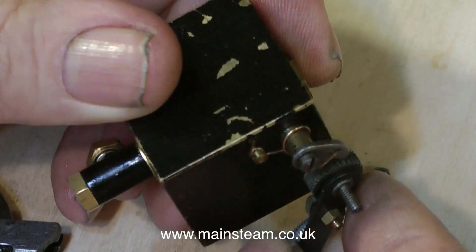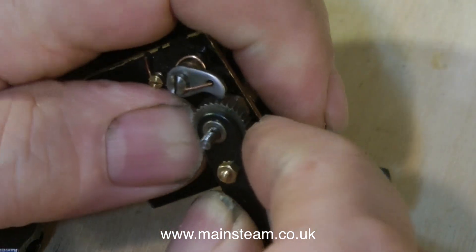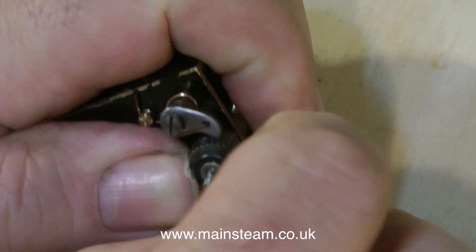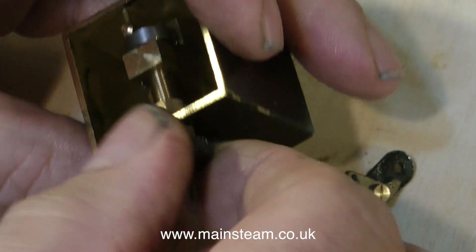This video is not going to show me putting it back together — I'm just showing the principle of operation. I will later on modify it slightly and make it work better, and when I finally find the time to put it back together, I'll probably also make a video of that as well.